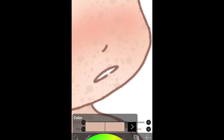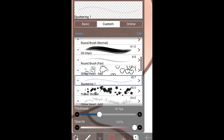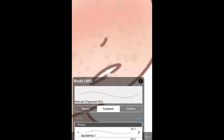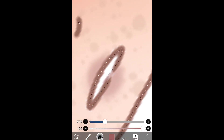Now we do the lips. You pick a color — obviously I'll use my usual color. What you want to do is go to the airbrush. Now you want to just dab it over the lips and go over it a bit — make sure the bottom lip is circular. And there we go.